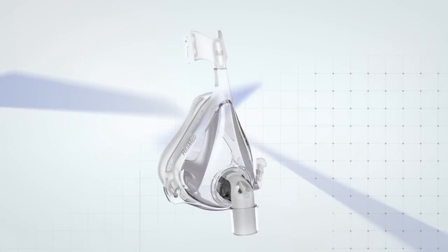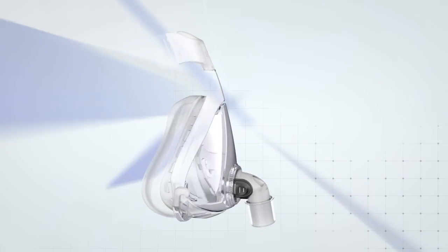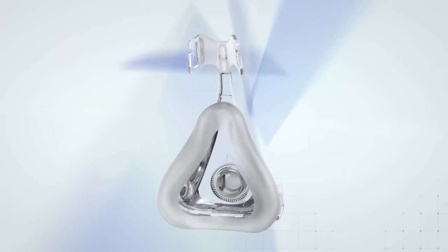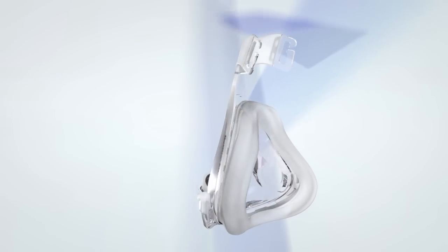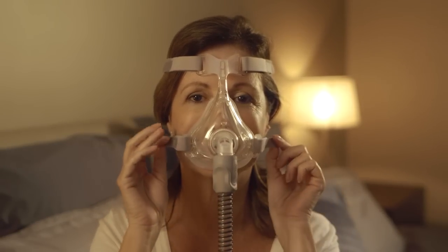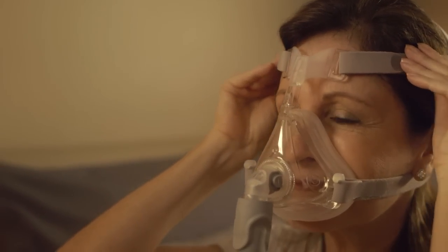Congratulations on purchasing your Quattro Air for Her mask. It should work just fine all of the time, but here are some tips if you ever encounter a problem. If your mask is uncomfortable, it could be that the headgear straps are too tight. Readjust the bottom and then the top straps evenly, ensuring they are not too tight, as your mask is designed to seal with low headgear tension.